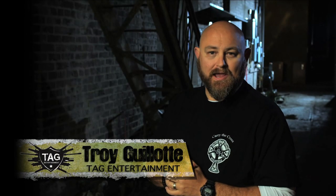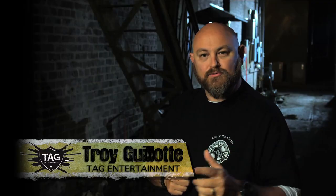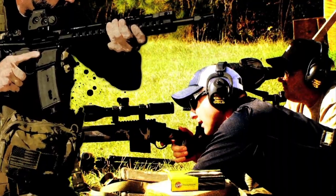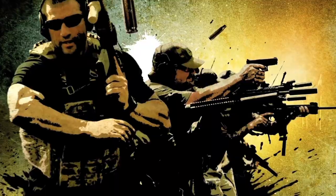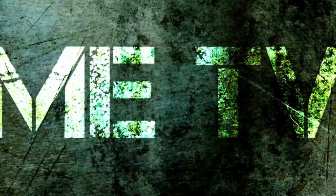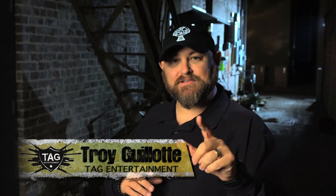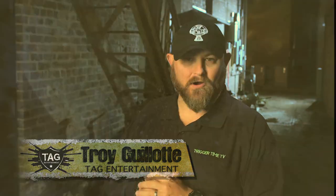Hi ladies and gentlemen, my name is Troy Allen Gallant. Welcome to Trigger Time TV, presented by Crossbreed Holsters. We're back out to Pascagoula, Mississippi with Carrie Davis of Dark Angel Medical.